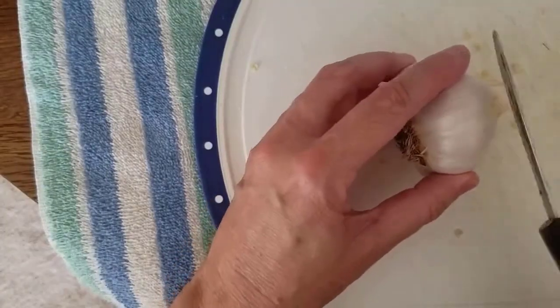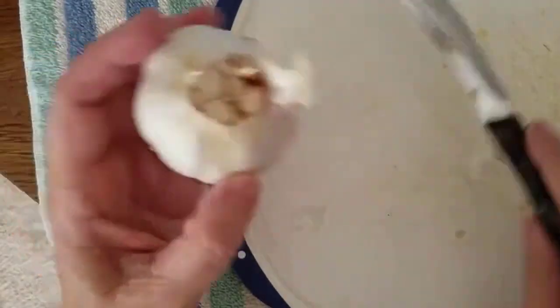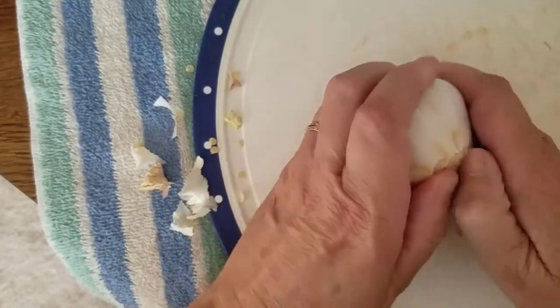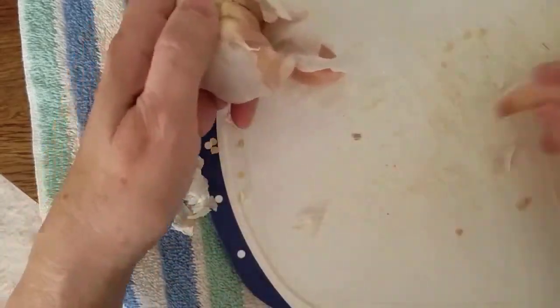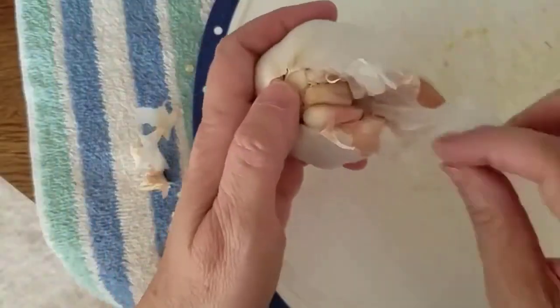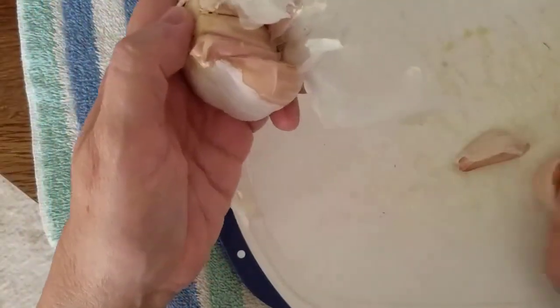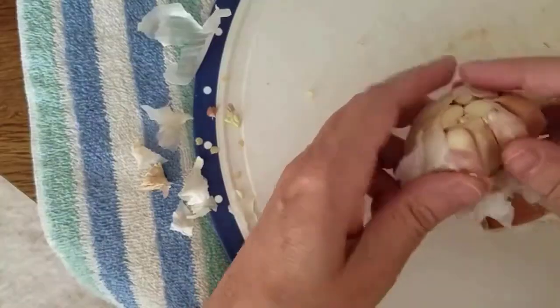I forgot to mention that I am going to add a clove of garlic to each jar. I've read different recipes — some say to put a little bit of garlic in the brine, and some put a clove of garlic directly into the jar. I'm going to put the garlic in the jar, and my thinking with that is that I want the flavor...